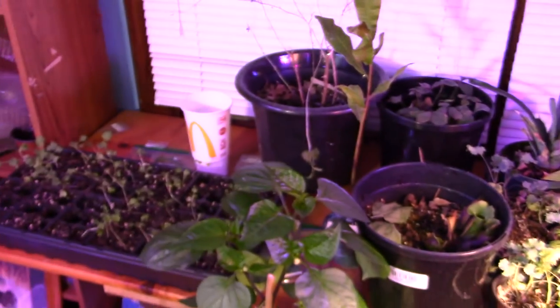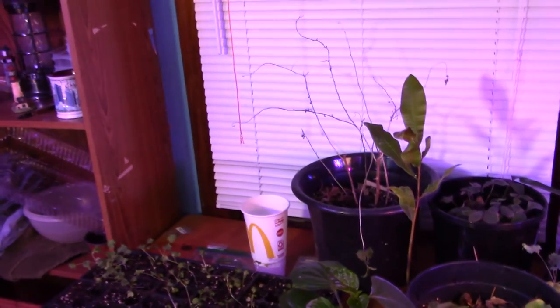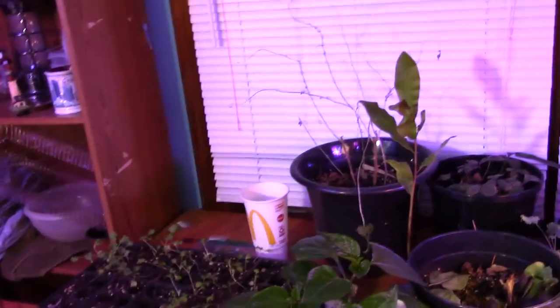Welcome to DIY Solar Homestead. I just have to show you an update on the indoor garden. The pepper has got all kinds — a flower is coming out, I'm pretty stoked.